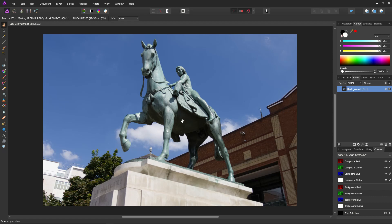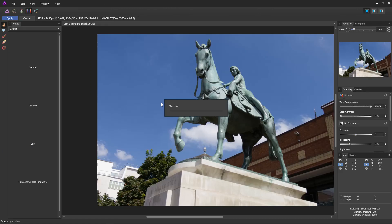Next, we'll duplicate the image with Control J. This means we have the original for comparison. We're going to tone map it. Hit the tone mapping button to enter the tone mapping persona and allow a few seconds for it to process. The tone mapping persona will allow us to extract masses of detail out of the image. The tone compression will bring all of the colours from the highlights and shadows into the visible space, and then we can use local contrast to really bring those details out. This does take quite a while to apply.